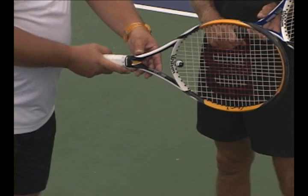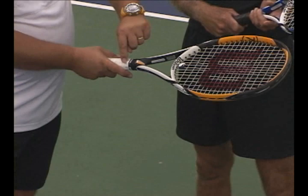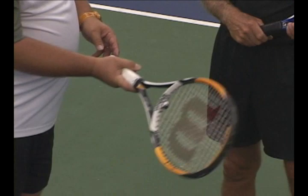If we keep going further south, we get to level four — my knuckle and my pad are on level four, that's a little bit on the south end. This is what they call a semi-western grip. It's very common, it's good for hitting topspin, and a lot of the pros use this.